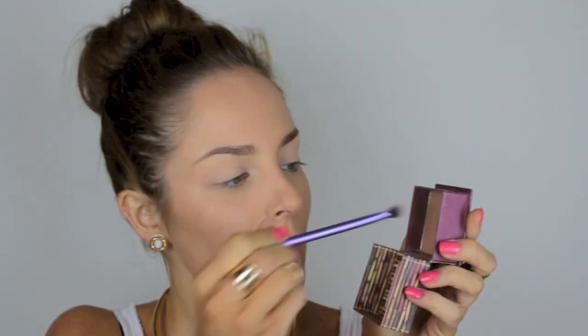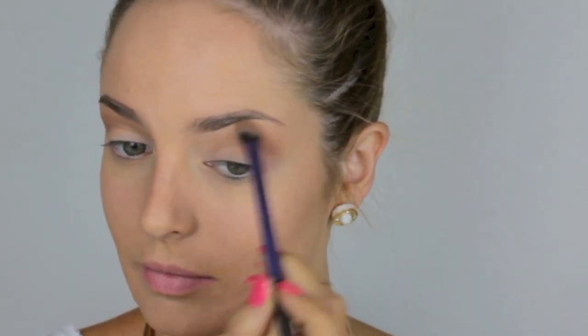Now I'm taking a matte bronzer on a blending brush — this is the Benefit Hoola — and I'm running that through the socket and blending it out really, really well. I'm also going to go under the eye. I've blended that color out really far because I want the darker colors to fade into it, that's why it sits low and high on my brow.